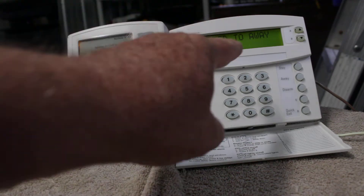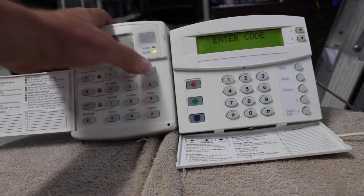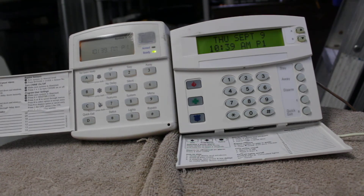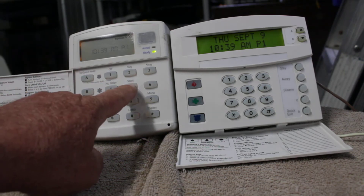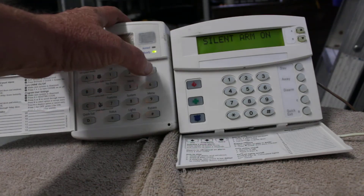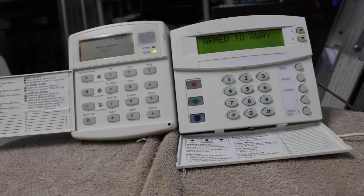To avoid that, let's shut it off — 2-3-4. To avoid that, you can do what is called silent arming. So before you arm the system, right here it says 'silent' — you hit the number five, and then you arm it away. You hit away and then your code. Now you hear nothing. That's silent arming.